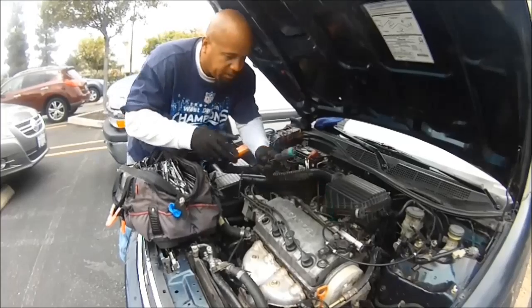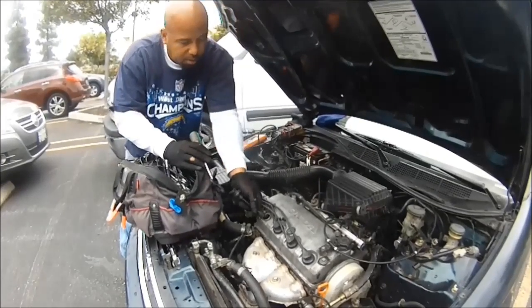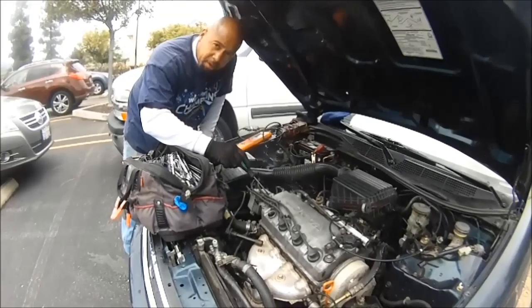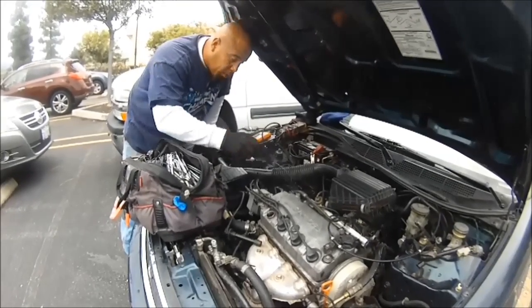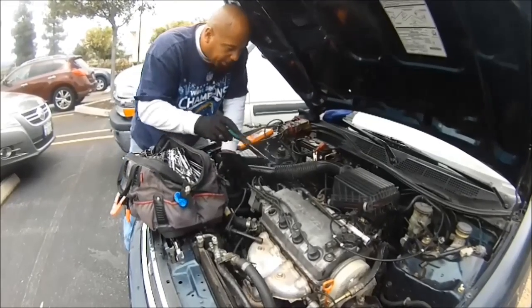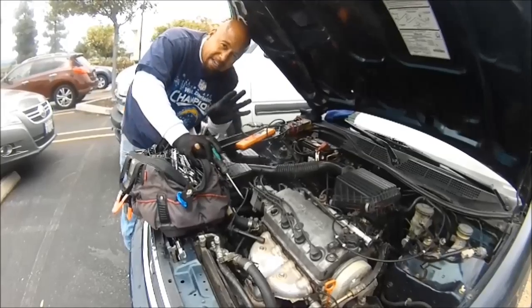We have no spark here. That tells me that we've got a situation going on either in the distributor, the computer, or the wiring. So I'm not going to do all that here because it takes a lot of diagnostics.